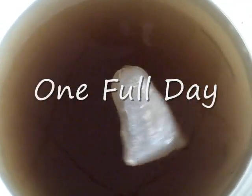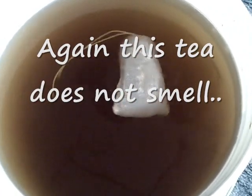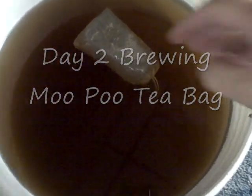I just wanted to show you — this is one full day of brewing with the manure tea bag in the water, and you can see how much it's already changed. I could use this right now in my watering, but I'm going to wait a couple more days and use it at the beginning of the week. This is day two of the MooPoo brewing, and as you can see it's getting darker every day.